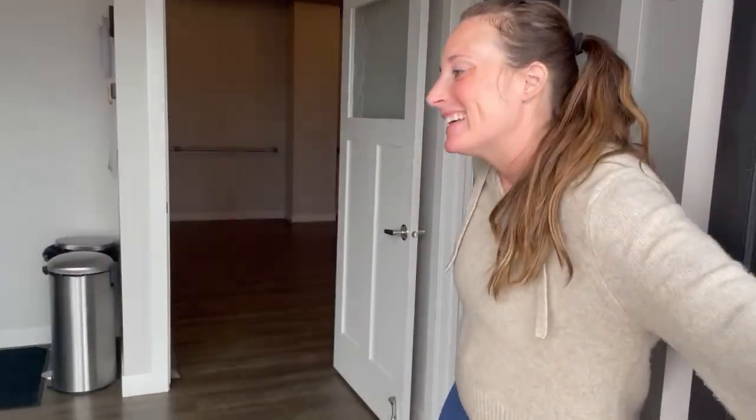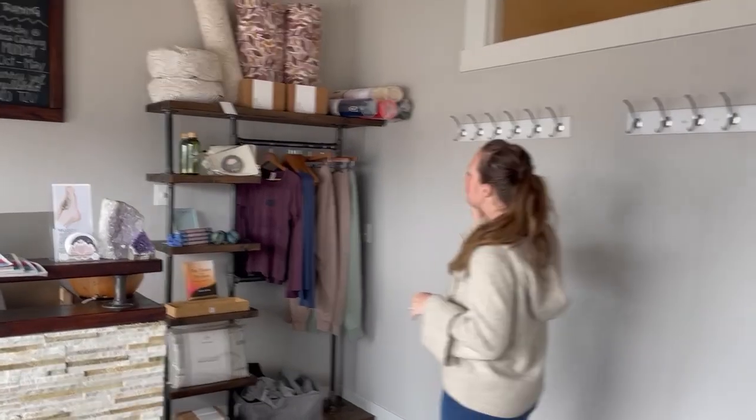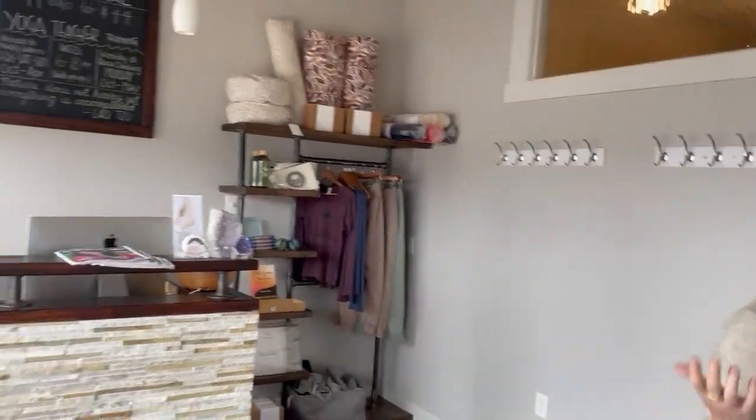Come on in. So this is Muddy Waters — this is our lobby. When you come in, you have to lock your shoes and hang your coat. We have some retail here, and anything you could need as far as masks or props. And then you come into our space.